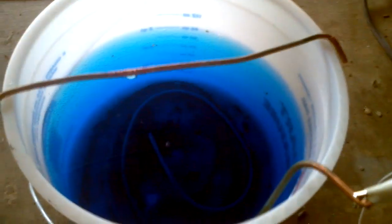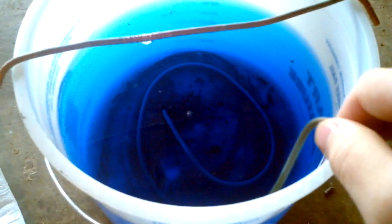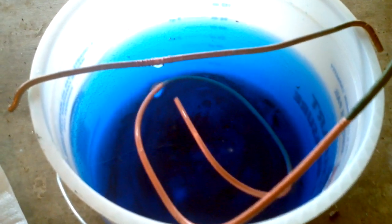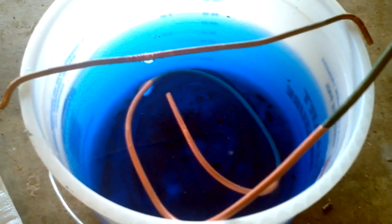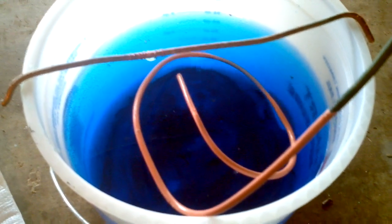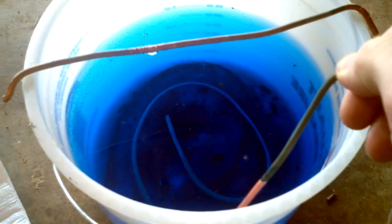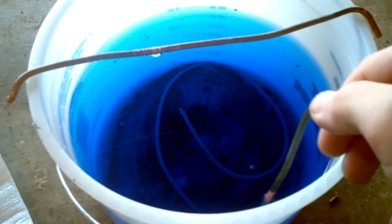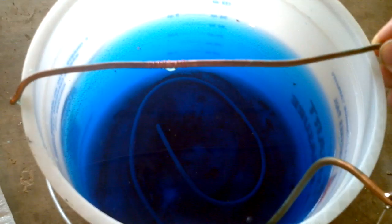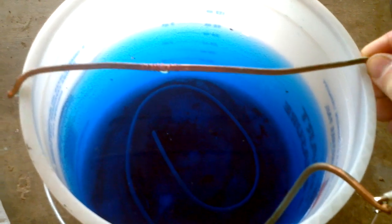I have two electrodes here, made out of heavy ground wire. Here's my positive, or anode, that's in the bottom of the solution, and here's my cathode, which is what the lead bullet is going to be connected to and dangled into the solution. This is my power supply.